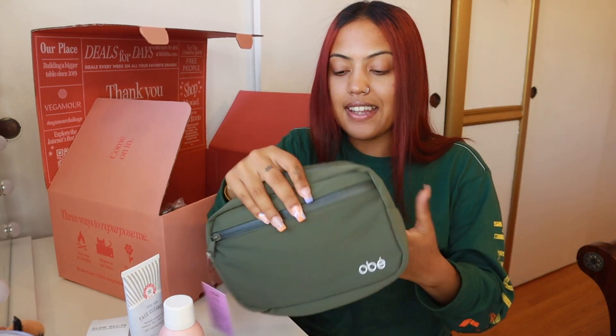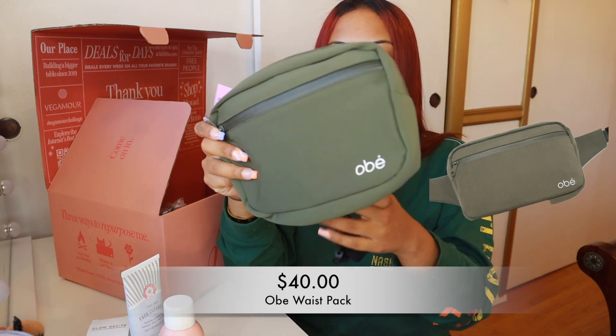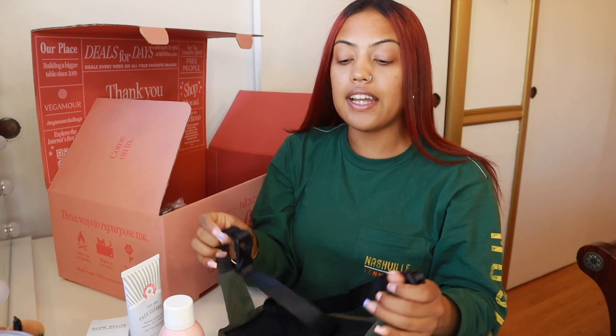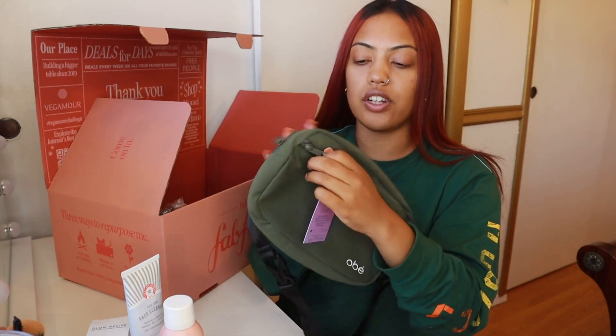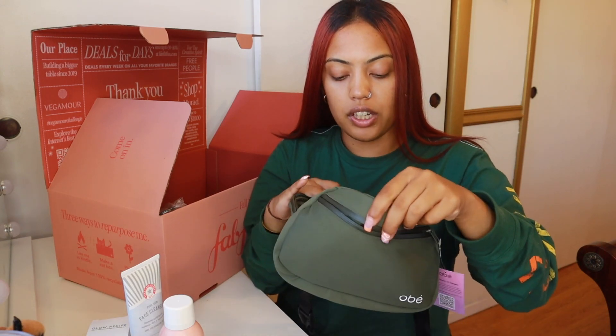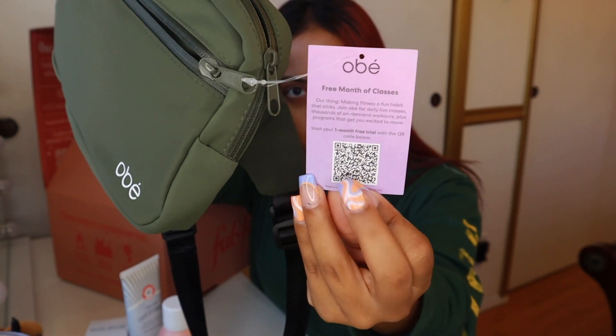Another product I got — I can never say this brand name — it's a waist pack, like a fanny pack. It's olive colored, which I love because olive is such a neutral color you can literally wear with anything. I'm not going to say it's a dupe, it is their own brand, but it does give me Lululemon fanny pack vibes. It's super soft and adjustable, with a front zipper and a main zipper compartment. One thing I love: flip the tag over and there's a barcode giving you a free month of classes. Obsessed!